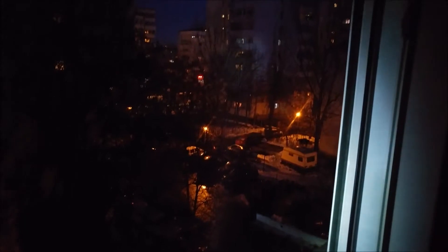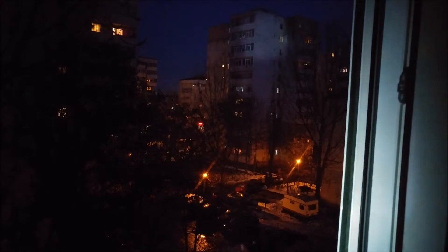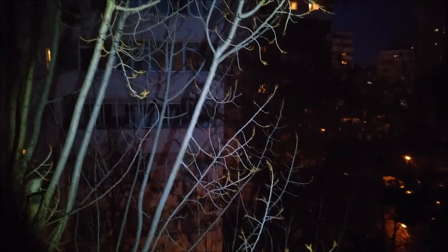Testing the flashlight outside — as you can see it's pretty bright. You can see it on that building. Also, without the zoom, as you can see, it's pretty powerful.